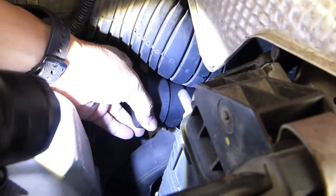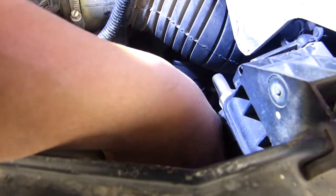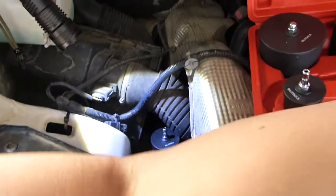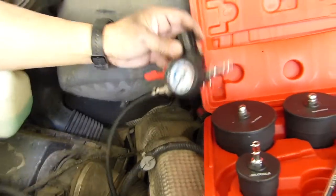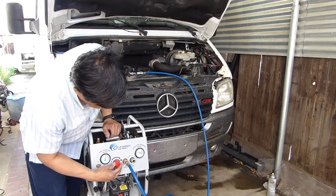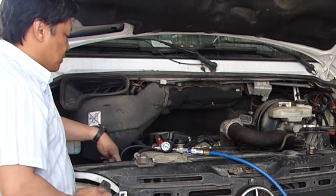Put this in here and tighten it. Once it's tight, we can pressurize this system. Put in this regulator that they included. Here's what it looks like now — we got the regulator, which I'm going to hook up to my compressor. I'm setting this to about 35 PSI from the compressor to here. This also has a regulator — I'm setting this to about 20 PSI. I have the valves closed so it's not actually supplying air into the system yet.